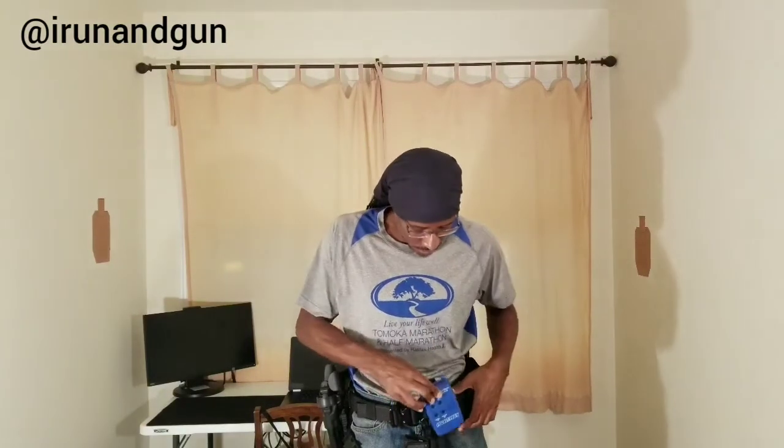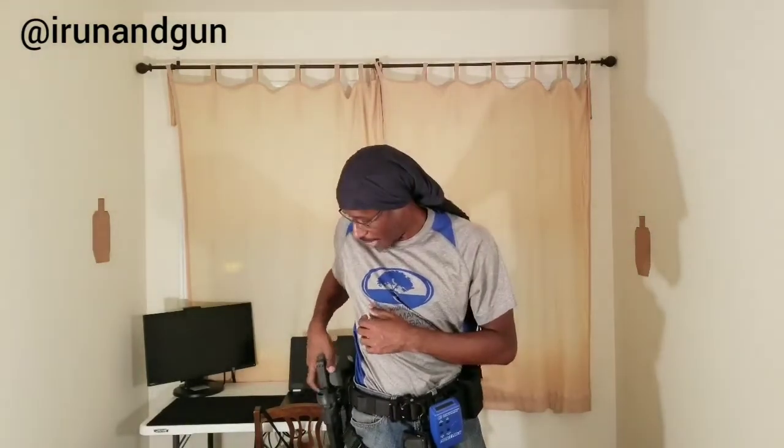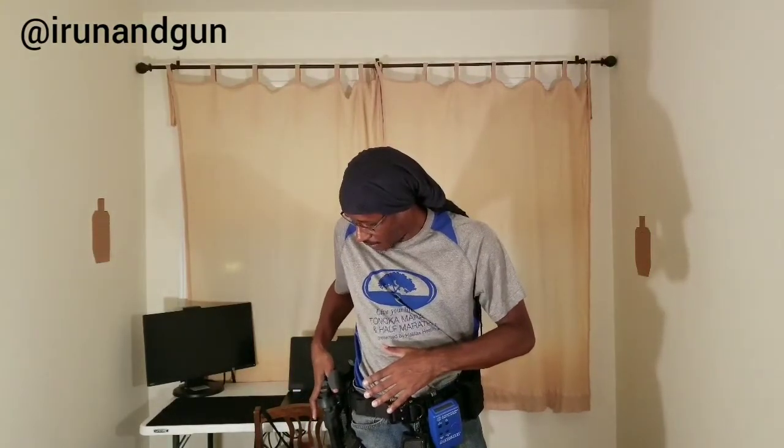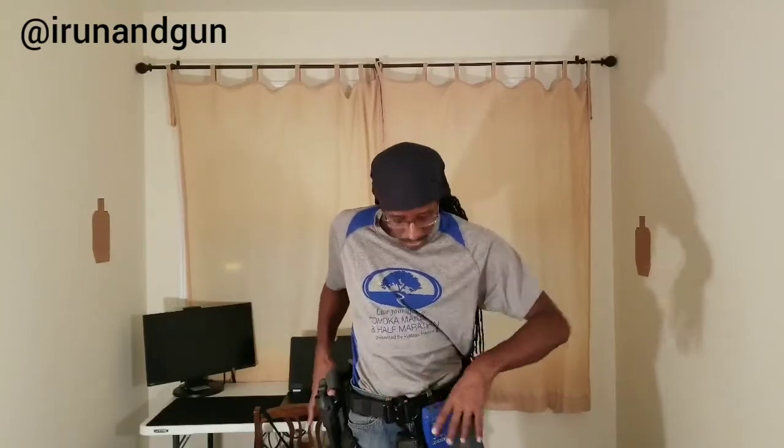Let's go to 0.9. I wish it could go to 0.95, but I think I'm probably right at one second. Let's go to 0.9 and see what we have. Trying to go too fast — same thing, snatching the gun before I actually defeat the retention. There's a nub here that you have to push down on, and once you push down it'll release the gun. If you don't push down, the gun won't come out.